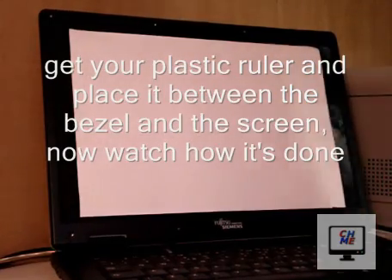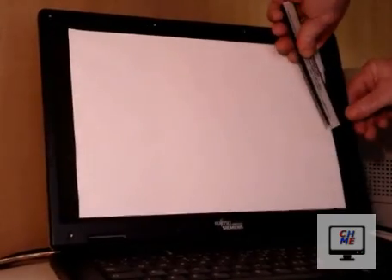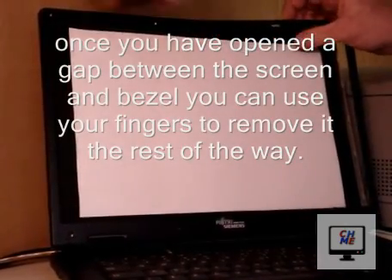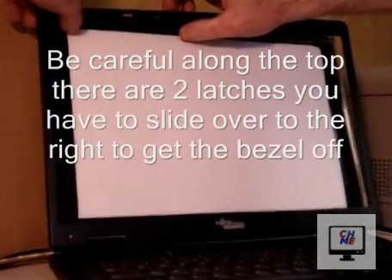Now take a small plastic ruler and place it between the bezel and the screen. This can be hard to start off, so just bear with it — it will eventually kick off and then you can get your fingers and start pulling the rest of it. Be careful at the top; there are two little latches that need to be pushed out of the way as you move along.